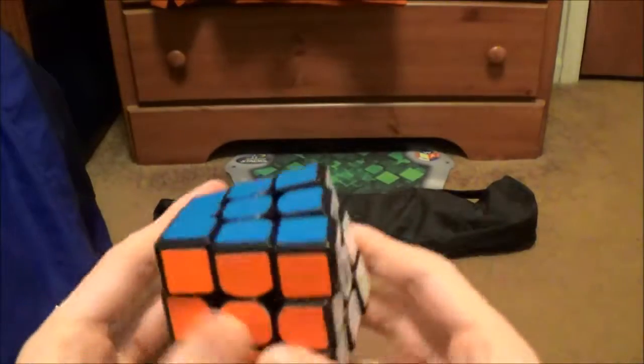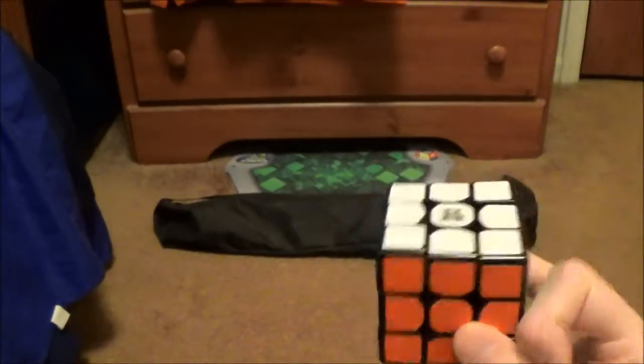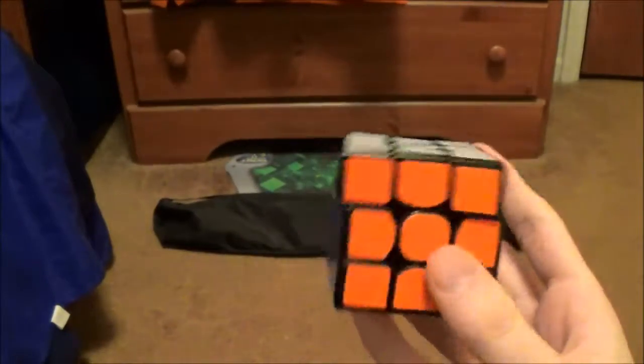And then of course, the skip with no AUF — 407. That's a pretty sweet solve. And that is the 407 for you.